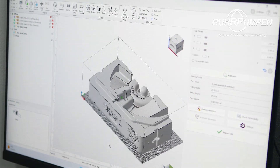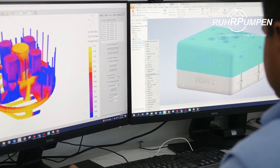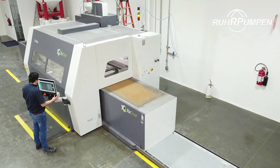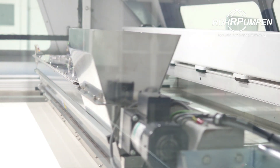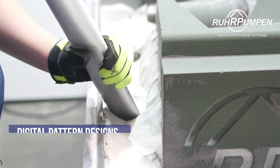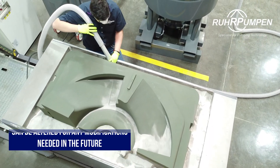Our additive manufacturing service provides precise 3D printed sand molds and cores. Our furan sand 3D printer allows us to print complex geometries in a matter of hours while achieving high accuracy castings. This technology integrates seamlessly into our current processes, eliminating the need for crafting or storing physical patterns and enabling us to deliver parts to our customers quickly.